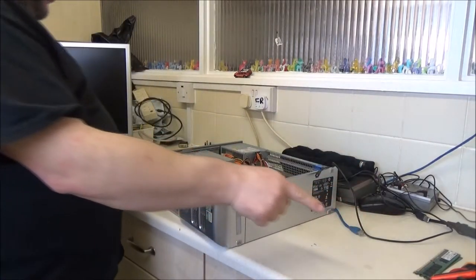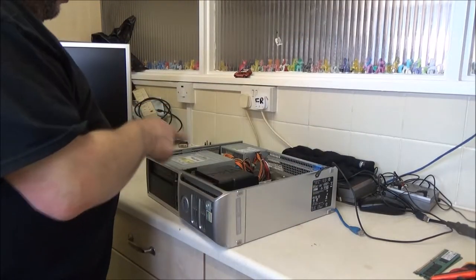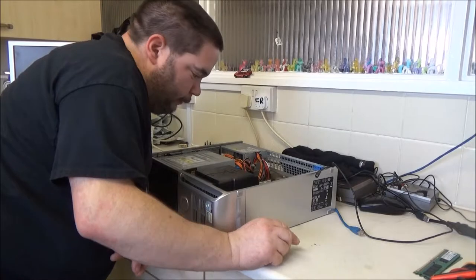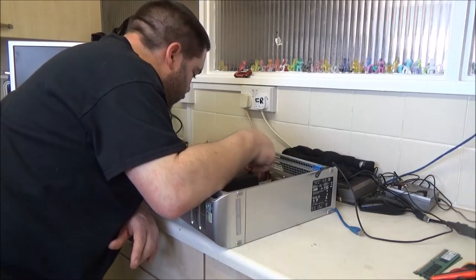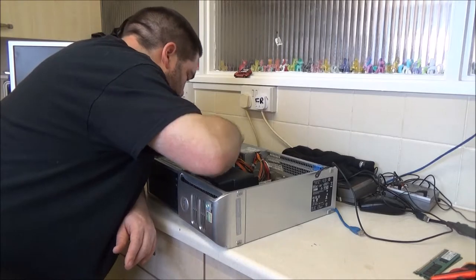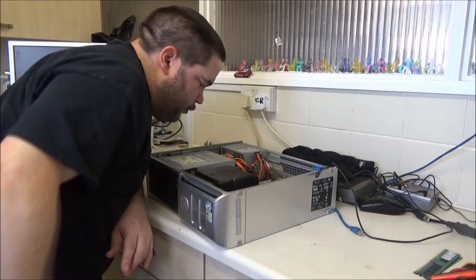I'll probably put that back in and add the other two gigs I've got in here as well. If they're 4200, on two different channels that might be okay. It's got a spare Molex connector here and it's even got a floppy drive connector for some obscure reason.